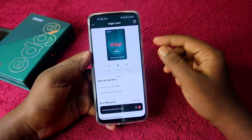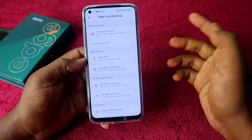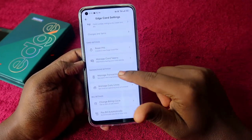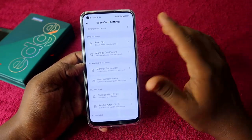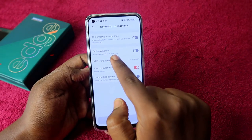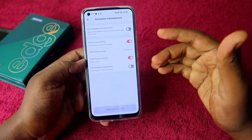After entering the OTP, you need to set a PIN for your Edge credit card — enter the new PIN directly from your phone. If you want to change the PIN later, there's a PIN option in settings. In settings, you can manage everything: view your card number, billing cycle, credit limit, reset the PIN, and manage transactions including enabling online payments. Click 'Save Preference' to update.